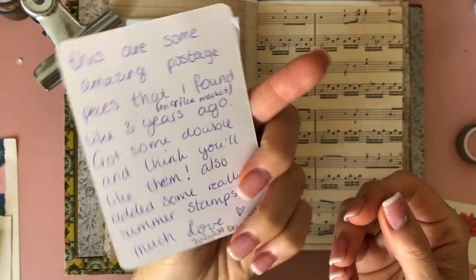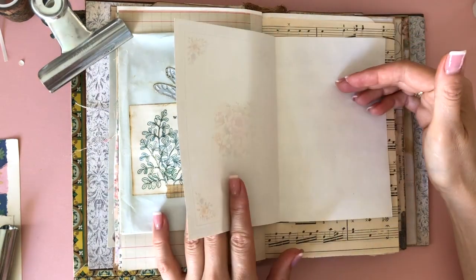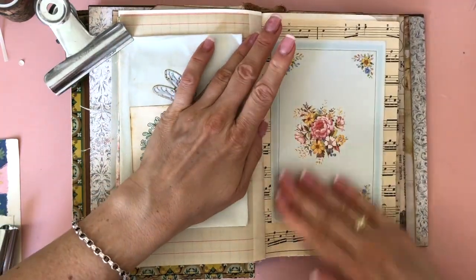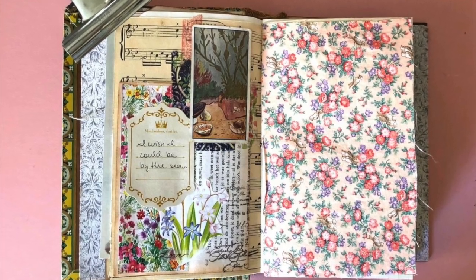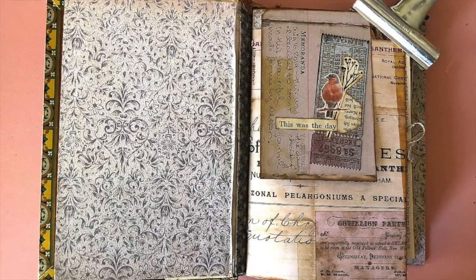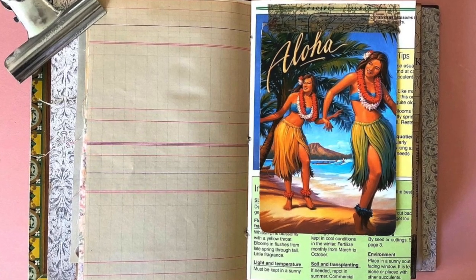I also have this beautiful card from Demi's happy mail with some writing on the back about the stamps she included — that's the one I'm putting in that envelope. I originally wasn't going to include it, but I love it so much I decided to stick it in there as well. I love it on that music sheet paper. That's all for this time — I hope there was some inspiration here. I felt quite insecure working in this book and still need to get a better feeling for it, but I hope that will come in the next episodes. Thank you so much for watching, and have a wonderful crafty day! Bye!